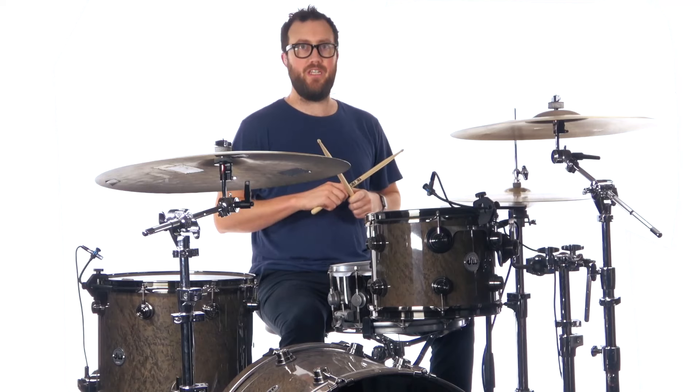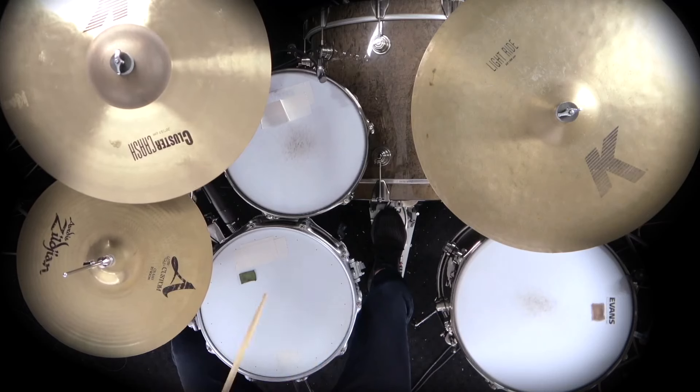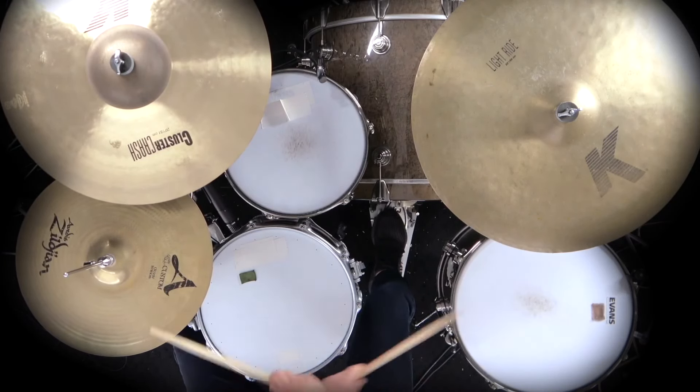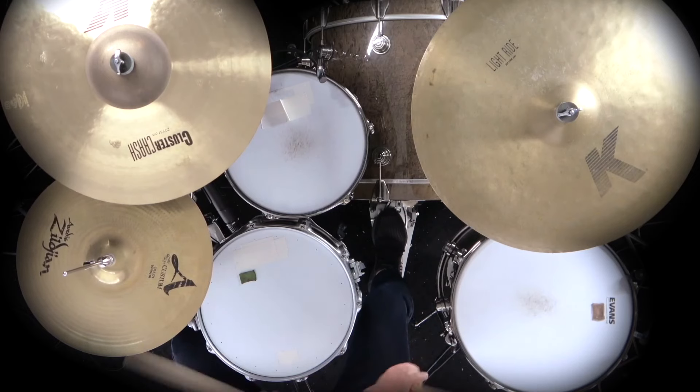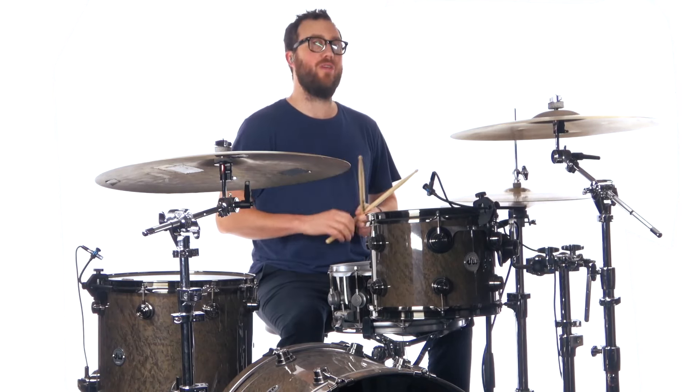The groove in verse 3 goes like this. As I mentioned, we have an interesting pattern to start off with right from the get-go.